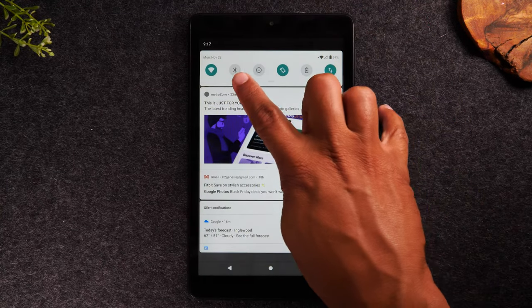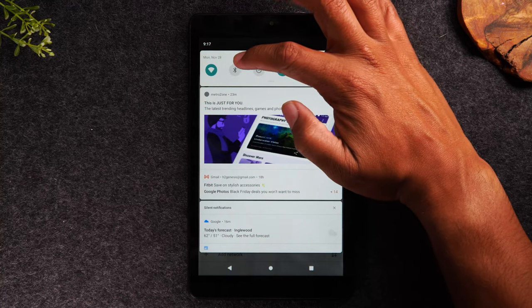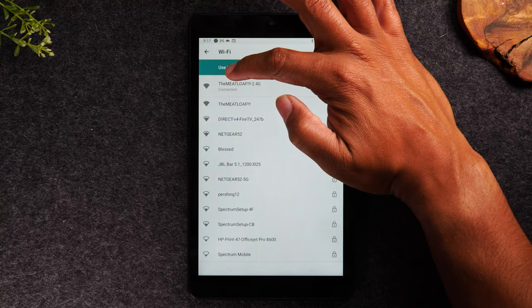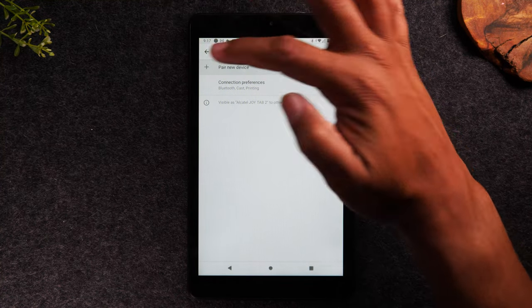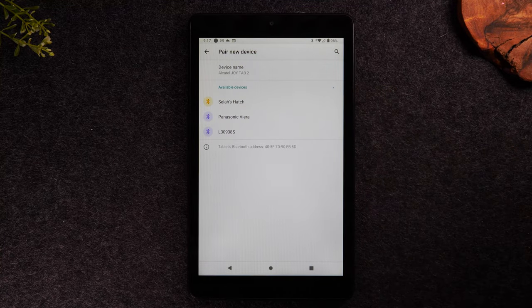Right next to the Wi-Fi icon you have your Bluetooth icon. If you have Bluetooth speakers, Bluetooth headphones, or another Bluetooth device you'd like to connect to, tap it to turn it on — make sure it's lit up — then hold down on the icon. It'll take you to the Bluetooth menu, and you'd tap 'pair new device' and it'll begin looking for Bluetooth devices to connect to. That's how you connect to a Bluetooth speaker or headphones.